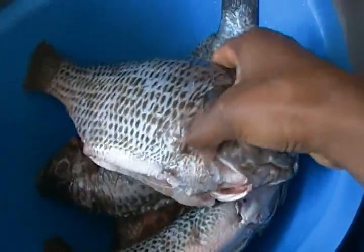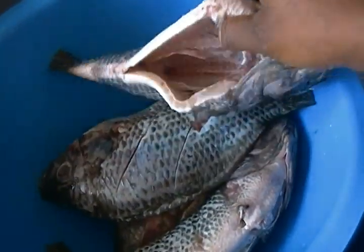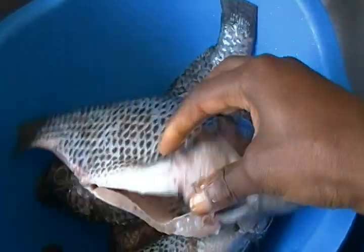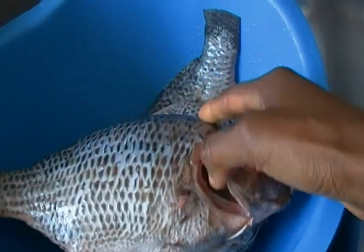Remove the gills. And even if sometimes the store cleans it for you, clean it yourself when you get home to make sure it's properly clean.